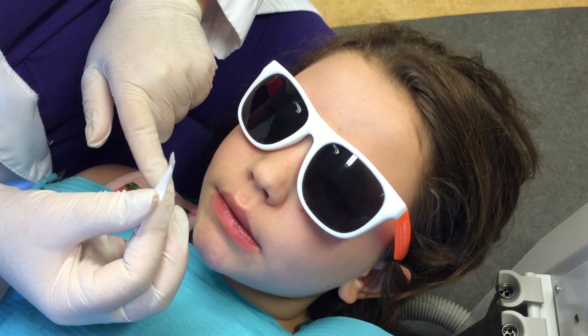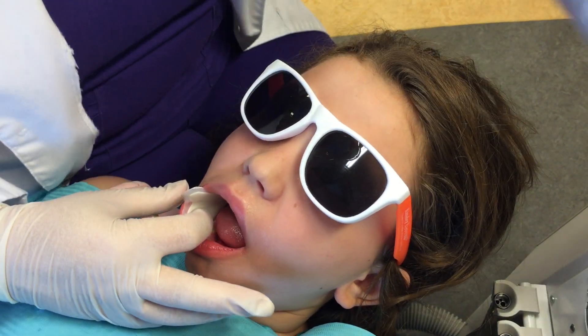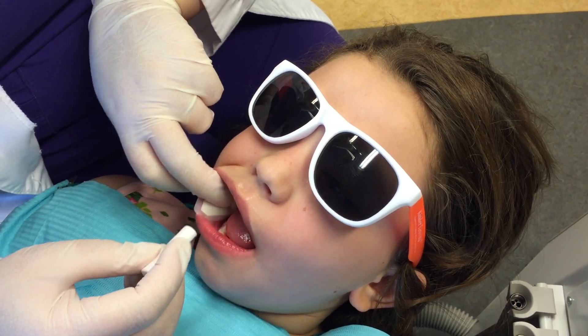Now we're going to isolate the tooth. Can you open big? I like to use dry aids and cotton rolls.